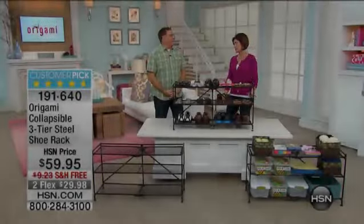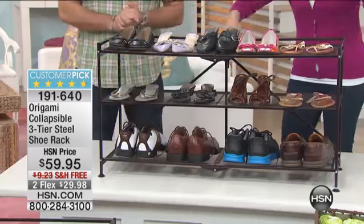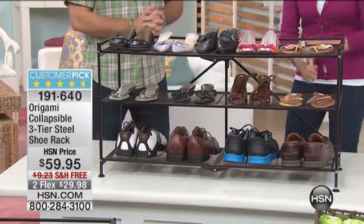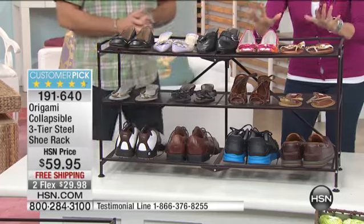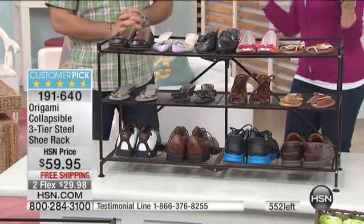But when it comes to the shoes, if you've got that madness — that 'where is the other one that goes here?' — this is your answer right here. It is a collapsible three-tier steel shoe rack, $59.95, free shipping and handling, two flex payments, and it collapses.